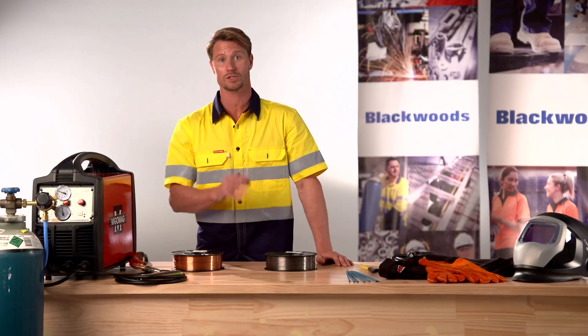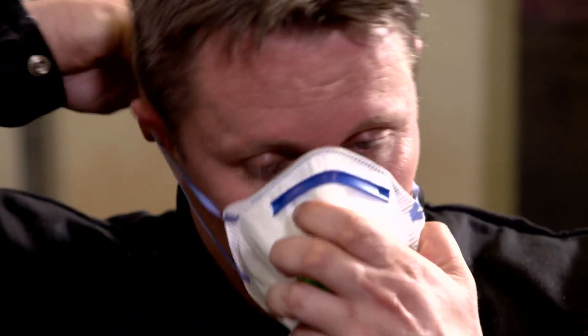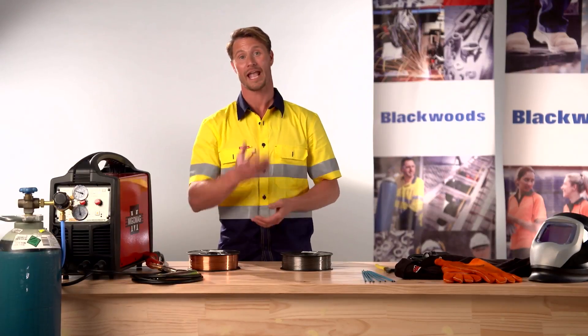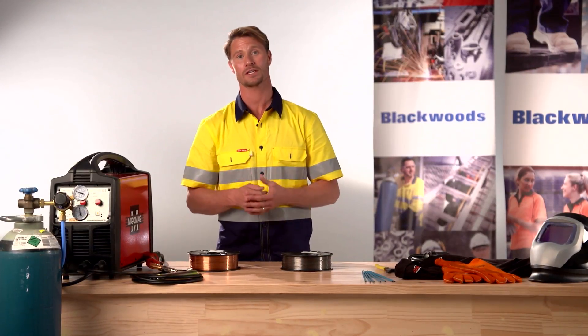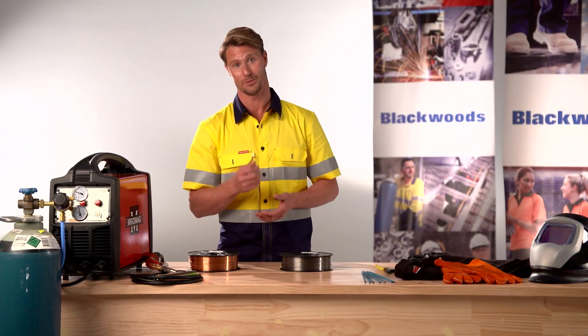Respiratory protection is also advised as welding fumes may be harmful. A P2 disposable respirator is preferred. If you are welding out of position you may also consider the use of welding spats or a welding hood for added protection.